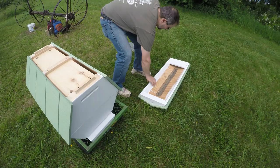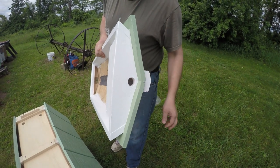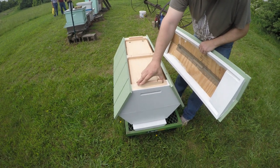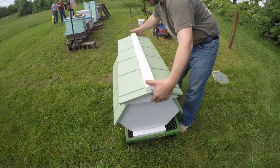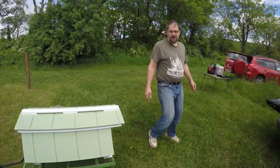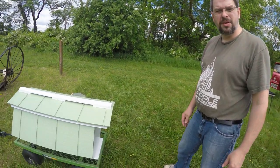And then the top piece — we have screen at the end here to make sure the bees don't get confused and try to build anything up top. I have a pair of cleats that are angled to the outside so that when I put the lid on, it should automatically turn her. Here she is — the finished hive. Bob's going to help me get some bees in here and we'll see how we do. I'll give you guys a report later on in the summer.